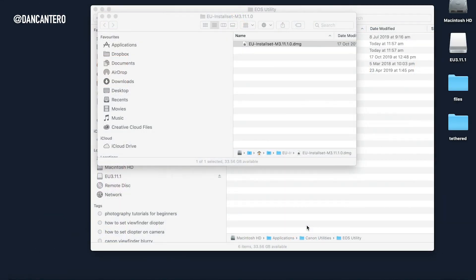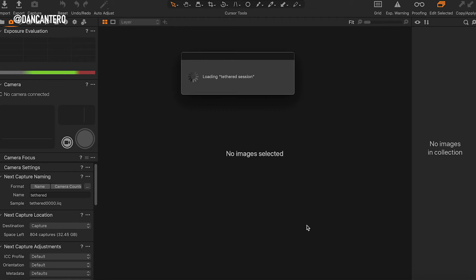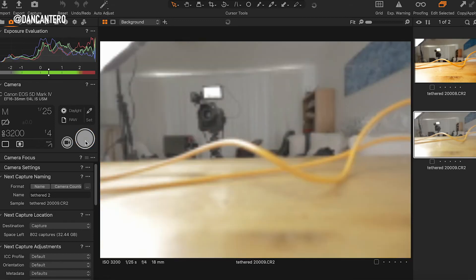Now let's go into Capture One and set up a tethered session. I'm using the latest version as of January 18th 2020, which is Capture One 20. This one is a lot easier and friendlier to use than Lightroom, in my opinion. With my camera switched on and the application launched, it immediately loads into the previous session and the camera information comes up - it's just presented in a much better format. I can change ISO and other settings right from within the interface.